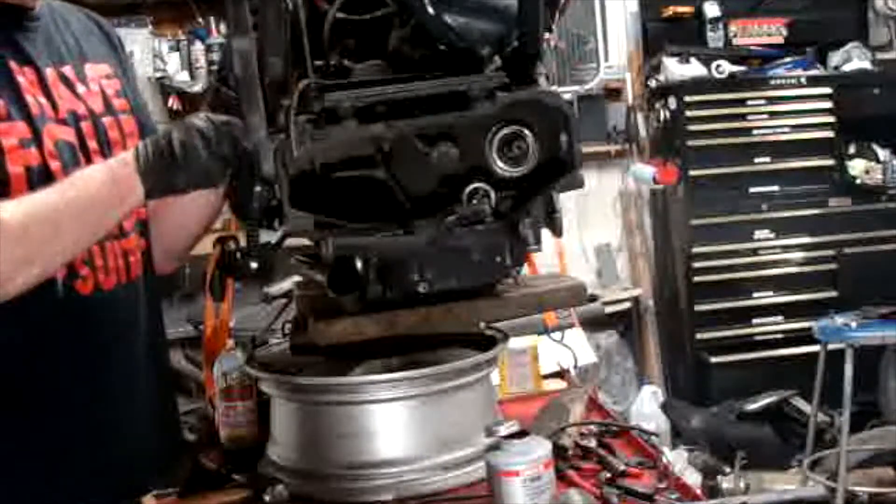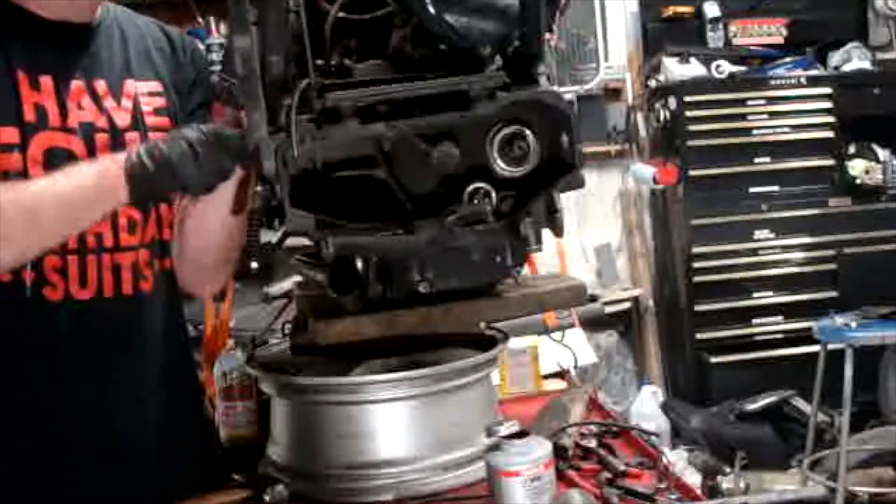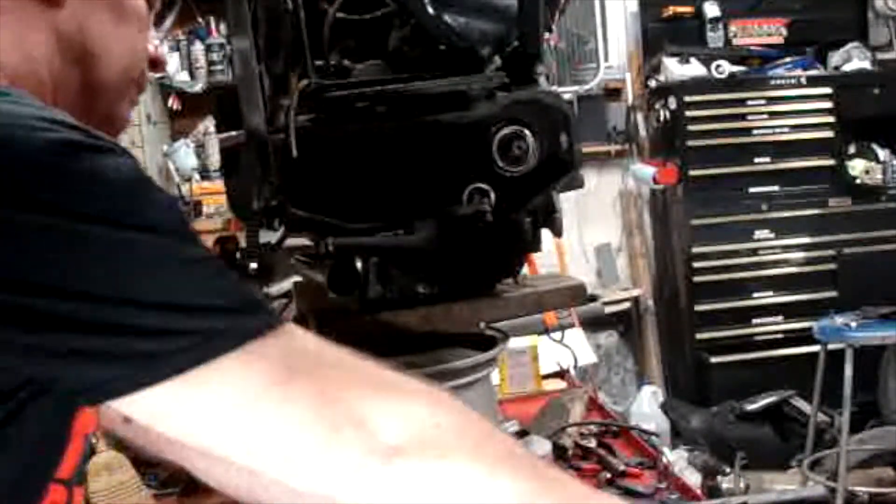So I cleaned them up a little bit, put some anti-seize on it, snugged these up, and then torqued them down.